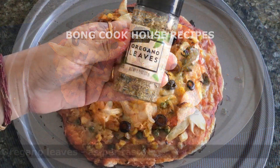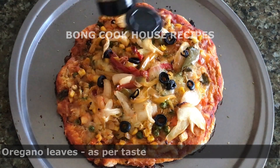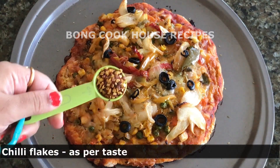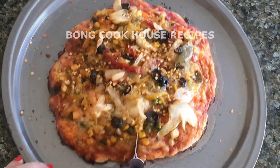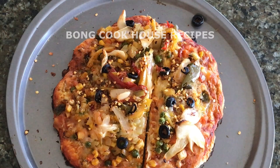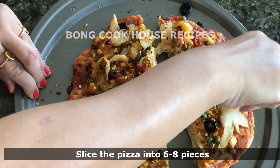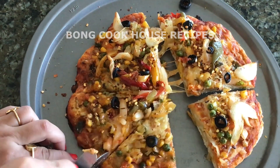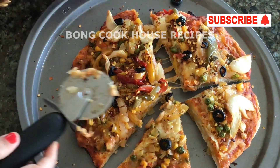I garnished it with oregano leaves and chili flakes as per taste. Tomato ketchup can also be added. This is how pizzas are served in India by Domino's and Pizza Hut. With a pizza cutter, I cut the pizza into 6-8 slices. I had it too with some tea. Please make it at home and tell me in the comment box how it was.